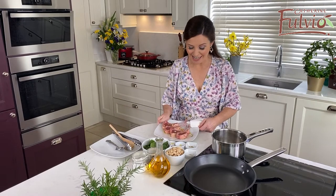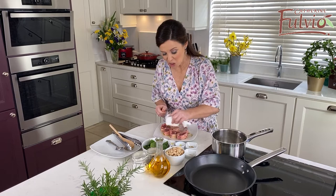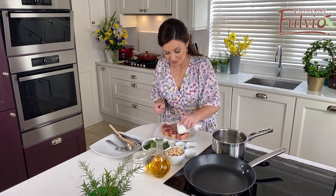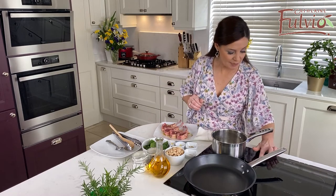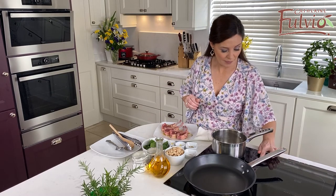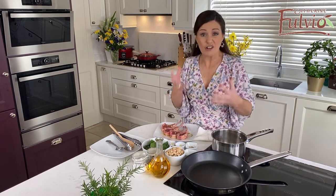Here's the lamb, 30 minutes later. It's a good idea just to pat it dry — it makes it a little bit easier to get a bit of color on it when you're frying the lamb. So just pat dry that side first, and now hob on to get a nice bit of heat on the pan. I'm using induction, so it's a really fast bit of heat.